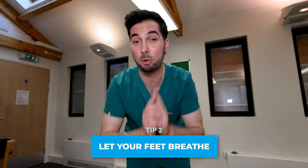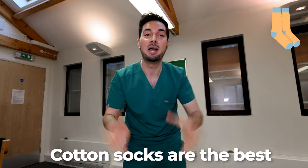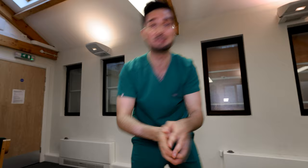Tip number two: let your feet breathe. We're trying to avoid that damp, moist environment. Firstly, wear cotton or silk socks — they help your feet breathe — and avoid synthetic socks because they're the worst for breathability. Secondly, wear a fresh pair of socks every single day. If you have excessively sweaty feet, feel free to change them during the day — twice a day, three times, however many times you need.